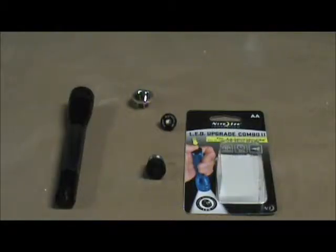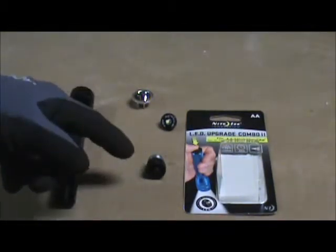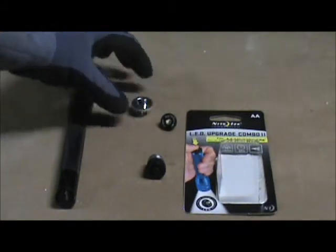Today we're going to convert a 2 AA cell mini mag light from the old style incandescent bulb to an LED. I bought a little upgrade kit. It's got a couple items in it: a new end cap where you put the batteries in, a switch in the end of it, the LED — the light-emitting diode — and a new reflector that goes along with it.